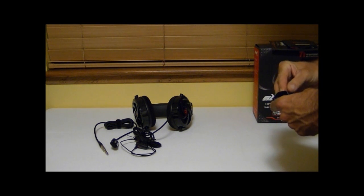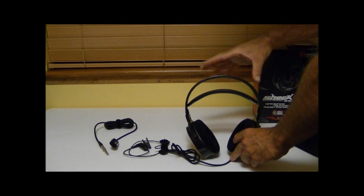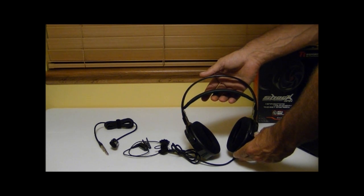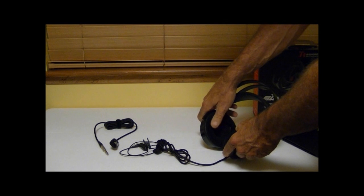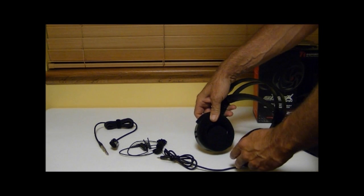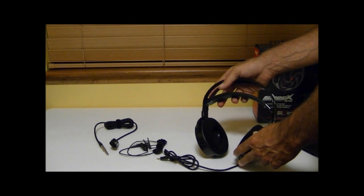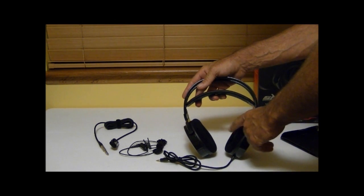Moving on to the headset itself, a couple of features worth noting: the tension band on top. Instead of the old standard style that pinched together and locked to fit your head, this one has an adjustable band that conforms to your head as soon as you put it on, giving you a good tight snug fit. The ear cups are made of velvet, very soft and comfortable. The size of the ear opening is plenty big for just about anybody's ear to fit inside completely, which keeps you from getting pinching — especially important during long gaming sessions or extended music listening.